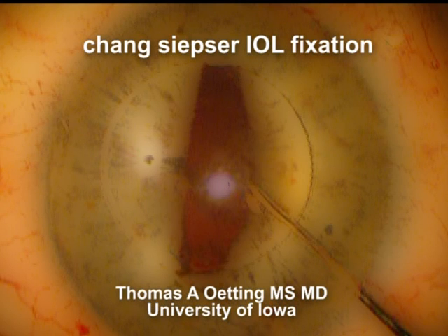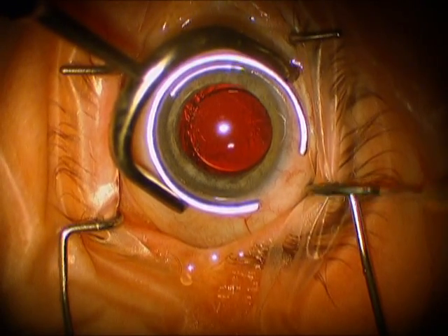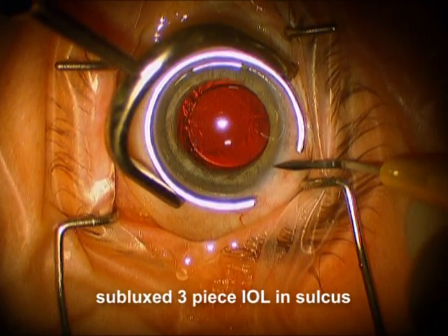Hi, this is Tom Oding at the University of Iowa. I'm going to show you a classic technique that everyone needs to know how to do, and that's to fix an intraocular lens to the iris.